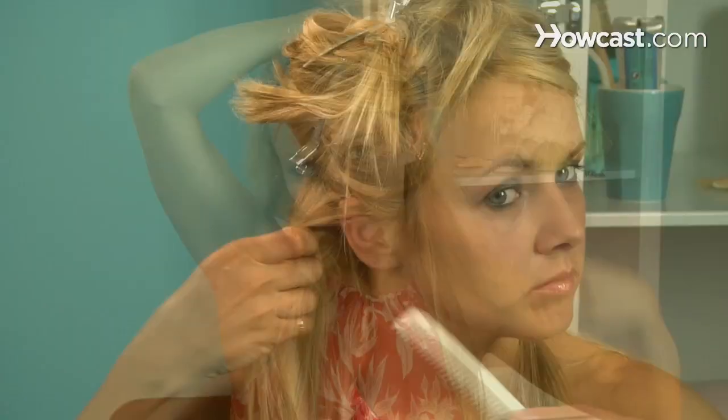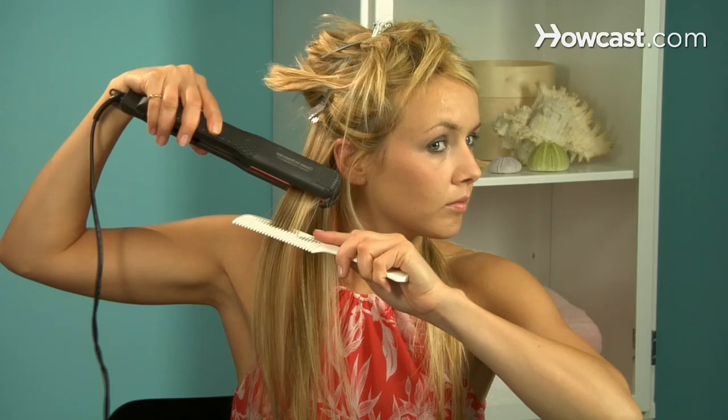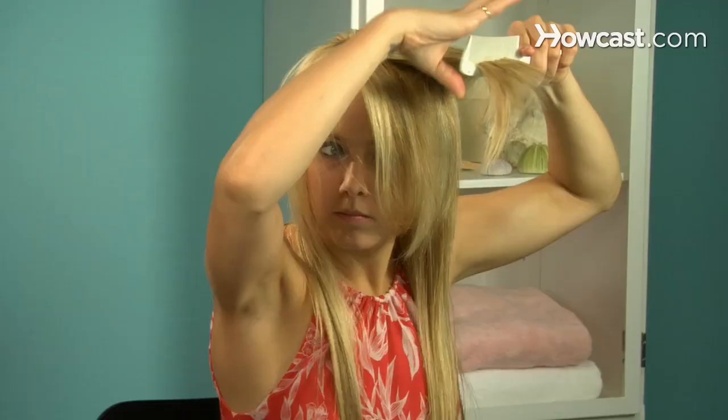Step 8. When your hair is completely dry, clip the top section of your hair up again. Step 9. Insert a comb into a lock of hair in the lower section, close to the roots, and clamp the iron between it and your scalp. Slowly pull the comb forward through the hair all the way to the end as you pull the iron behind it. If time is not an issue, divide your hair into 1-inch locks — the thinner the locks, the sleeker your hair will be in the end.